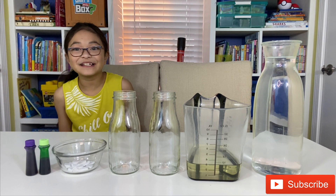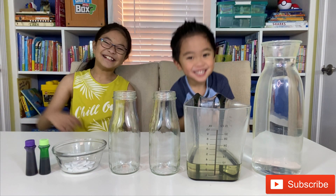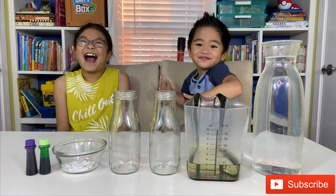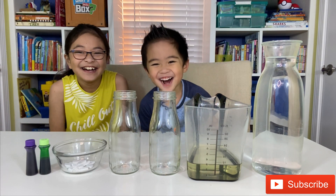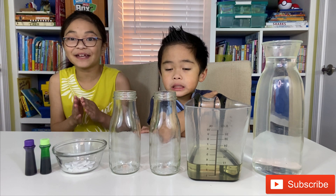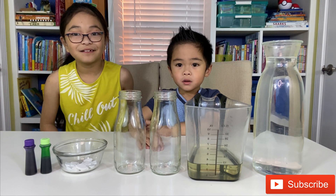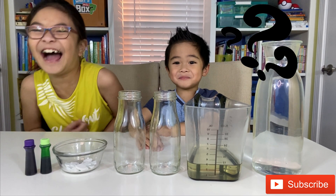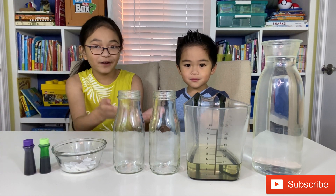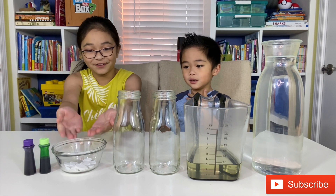Hey guys, welcome back to the channel Fun Times! We're going to do a fun experiment and we're gonna be making a lava lamp. For this experiment we're going to need water, oil, Alka-Seltzer, and food coloring.